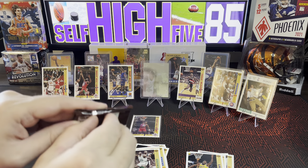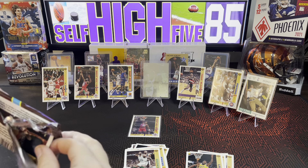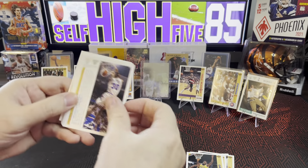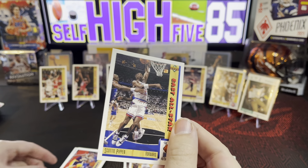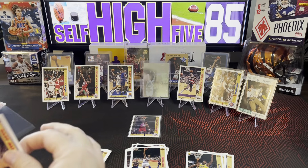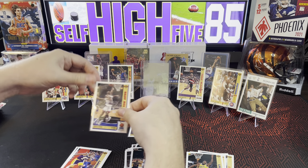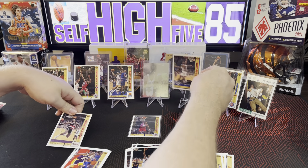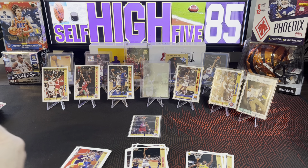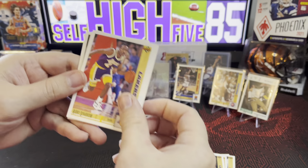Let's finish off this last Upper Deck pack. The bad thing about doing video on your phone... Michael Adams. We've got a Scotty Pippen sighting, there we go! If you guys saw my other video, Upper Deck is killing it compared to Skybox — Skybox was rough, man. I'm going to take Clyde down and put Scotty up there. Let's finish this off — Rory Sparrow.